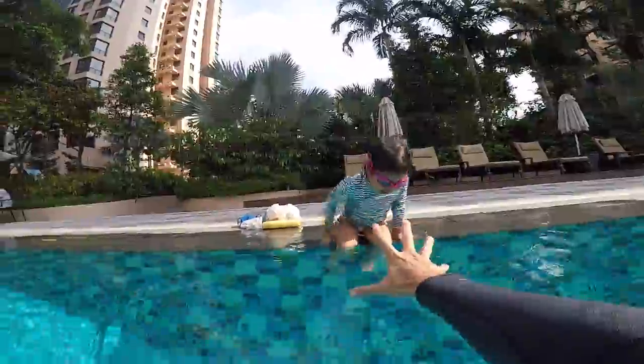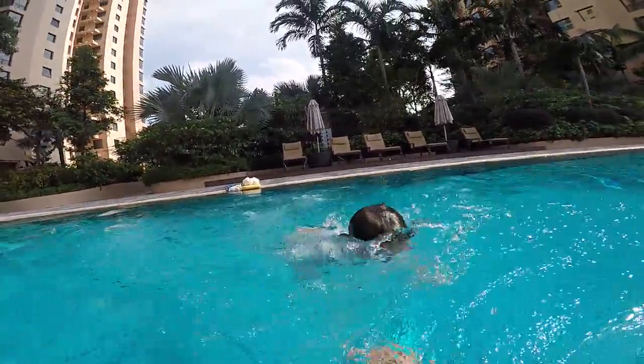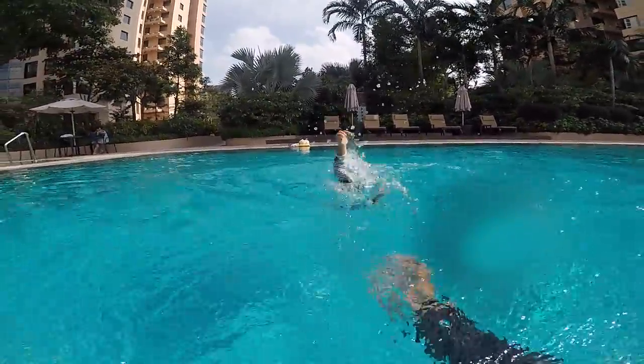Are you ready to come? Five second bubbles, go! Kick with your feet! One, two, three, four, five! One, two, three — that's too fast!